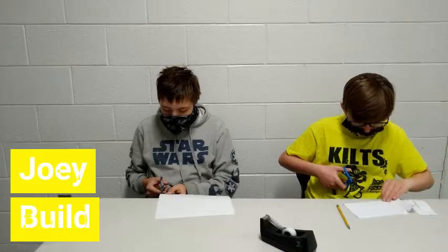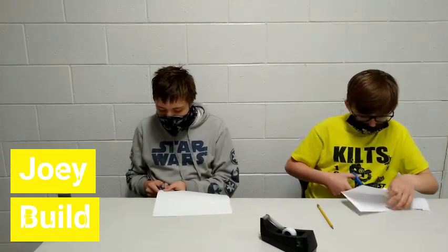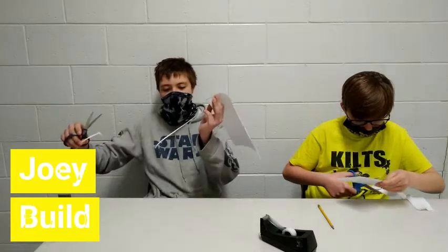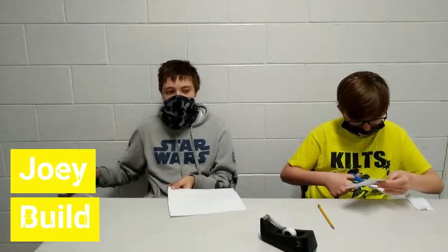Joey, what's your plan? My plan is just to go around the outside, cutting it out nice and long. The thinner you can get it the better, because you'll have more paper for later.